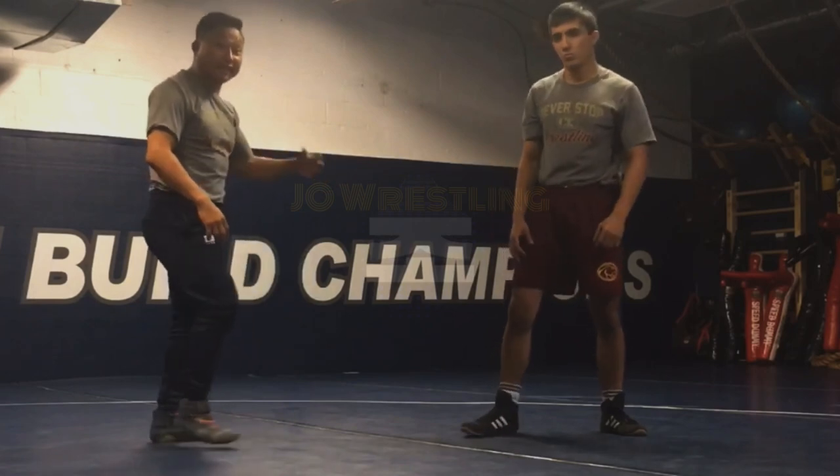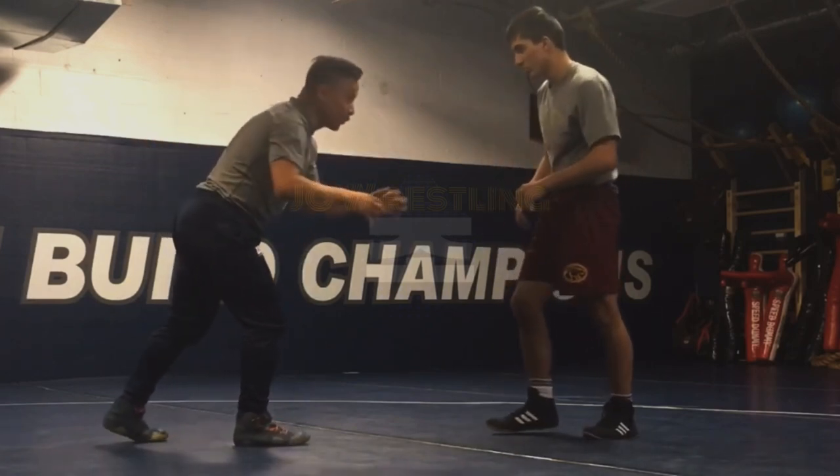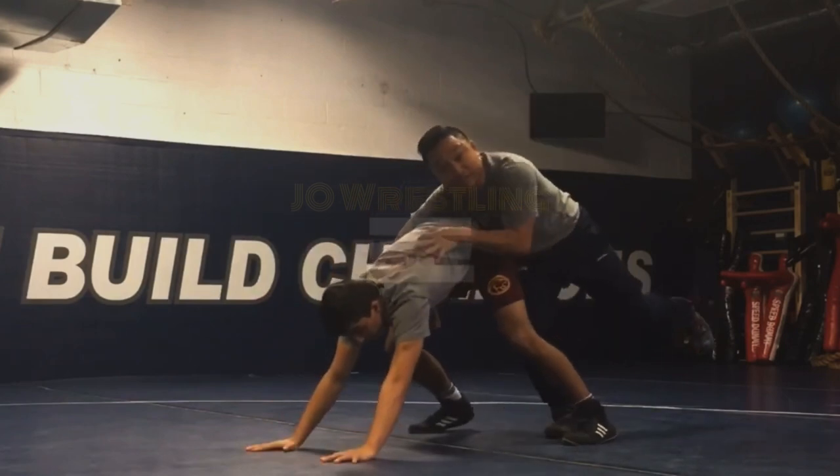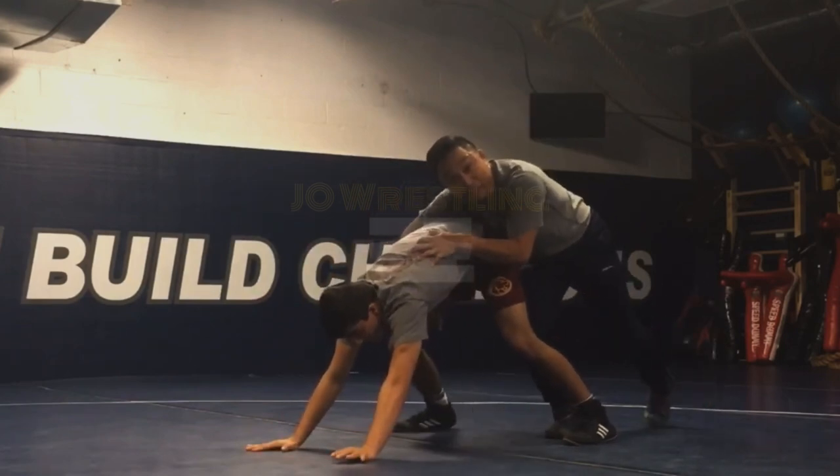Here's another attack and position from that tripod. It's a traditional finish — it's a leg lace this time. He is going to turn down again off my takedown. Maybe there's short time and he's trying to ride this out so he doesn't give up any points.